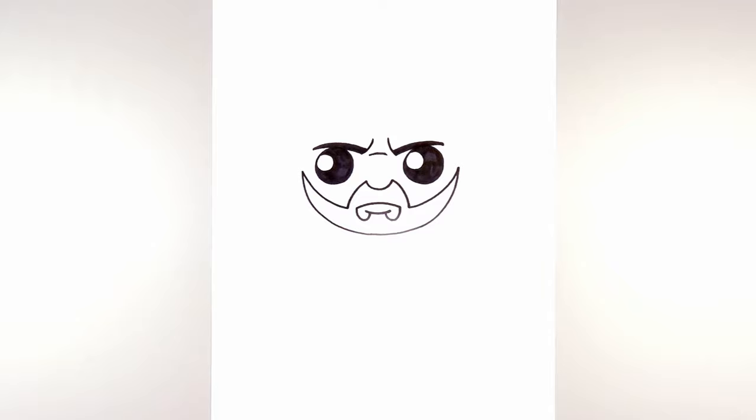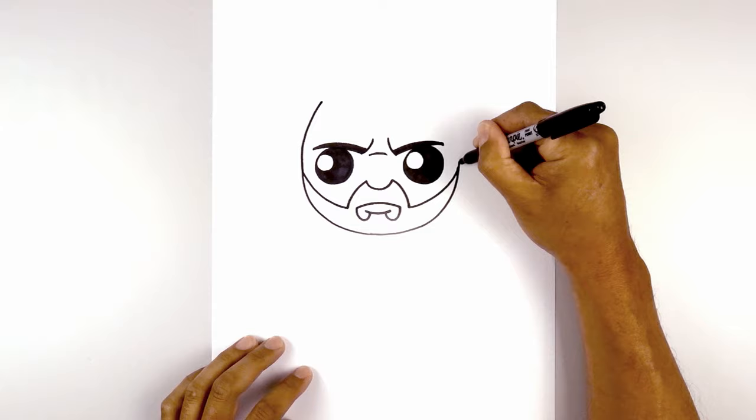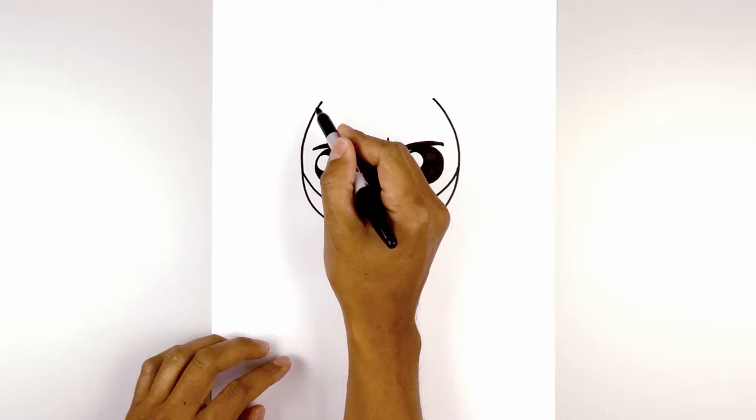Now we're going to work our way up towards the top of the hairline. Starting from the left, we're going to go up and curve that in towards the top. Do the same thing on the right, going up and then in. Now let's connect these two points with a curve, going up slightly in the middle and back down on the right.